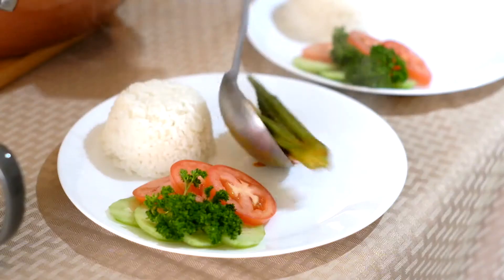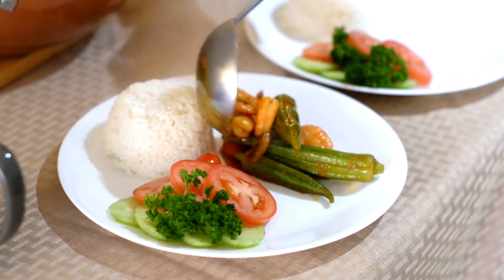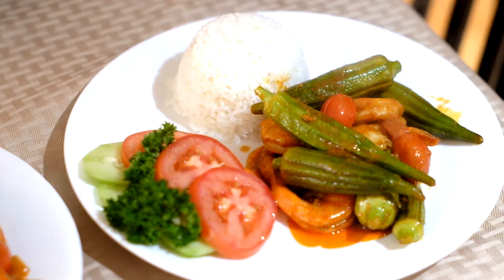So, the shrimp is ready. Thank you for watching the video. Subscribe — you can cook this at home. See you next time. Thank you. Goodbye.